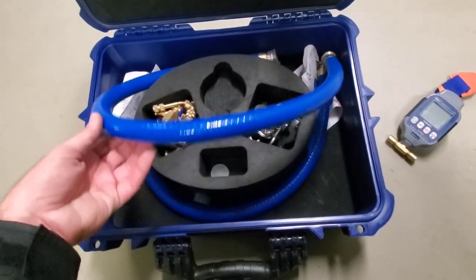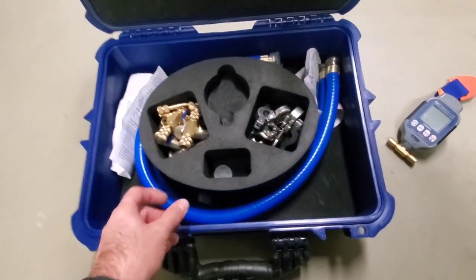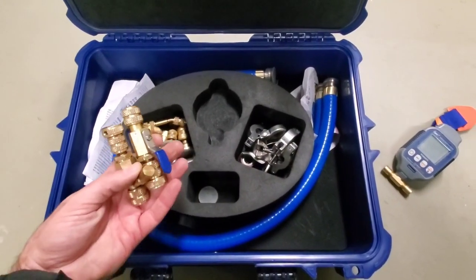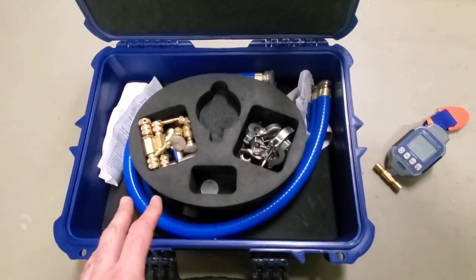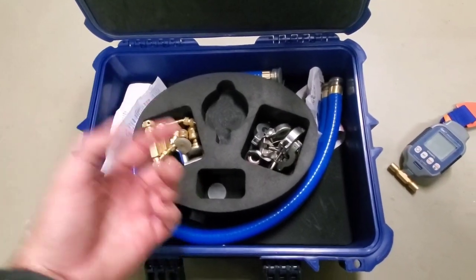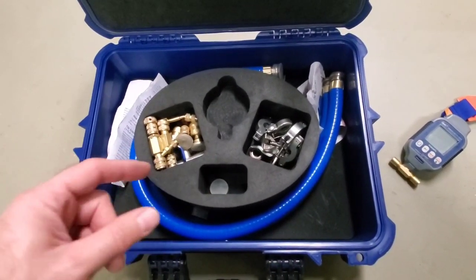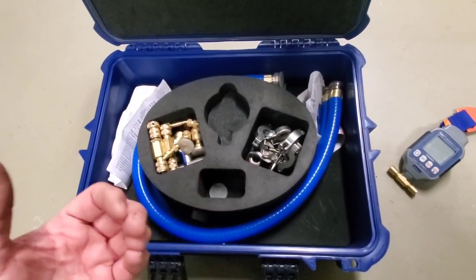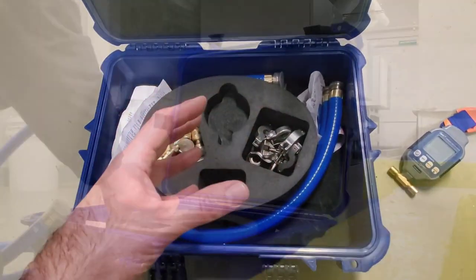We have the true blue hoses here from AccuTools, and here are all the stainless steel clamps. We have some core removal tools. We're going to set this up in a T formation so we can grab the suction and discharge side of the system, and T it back to the vacuum directly to the pump. I'm going to put this together so you guys can see how it all goes into one piece.